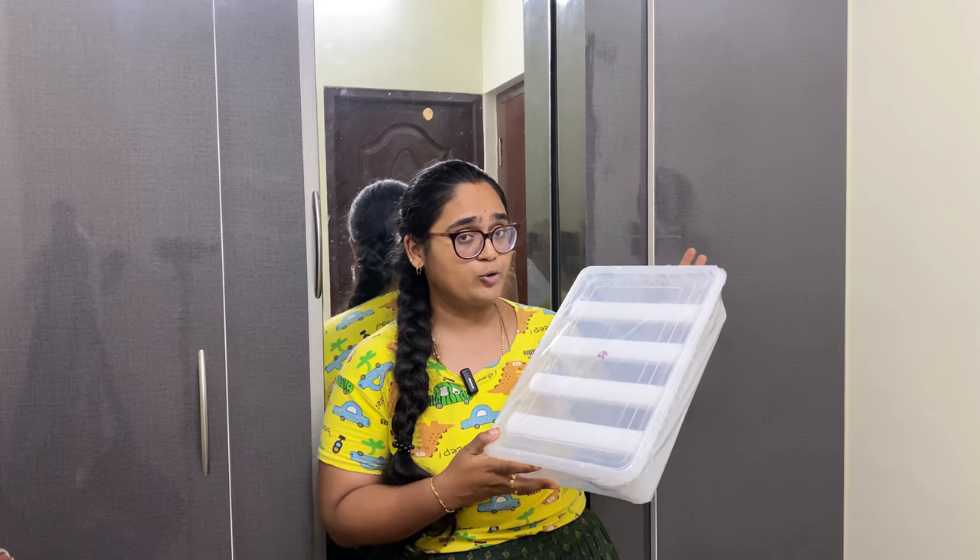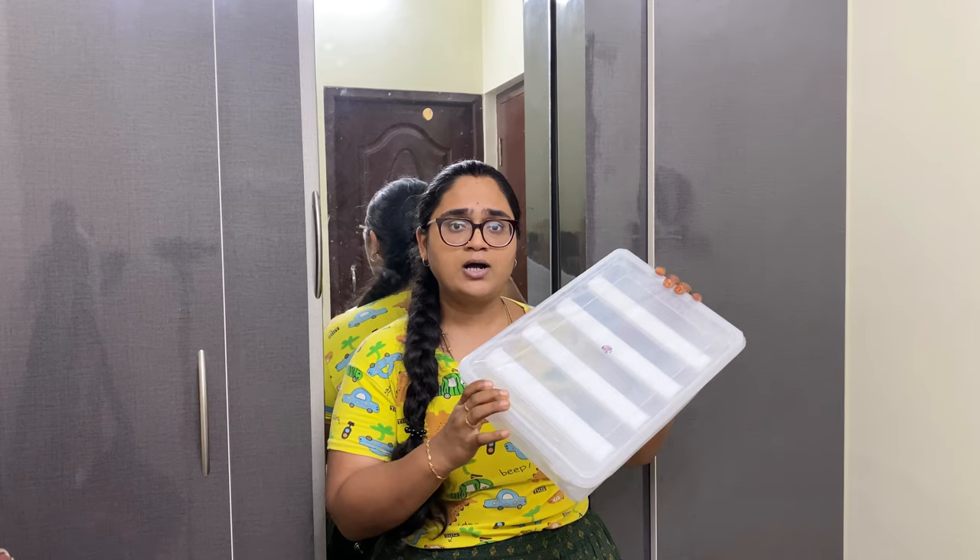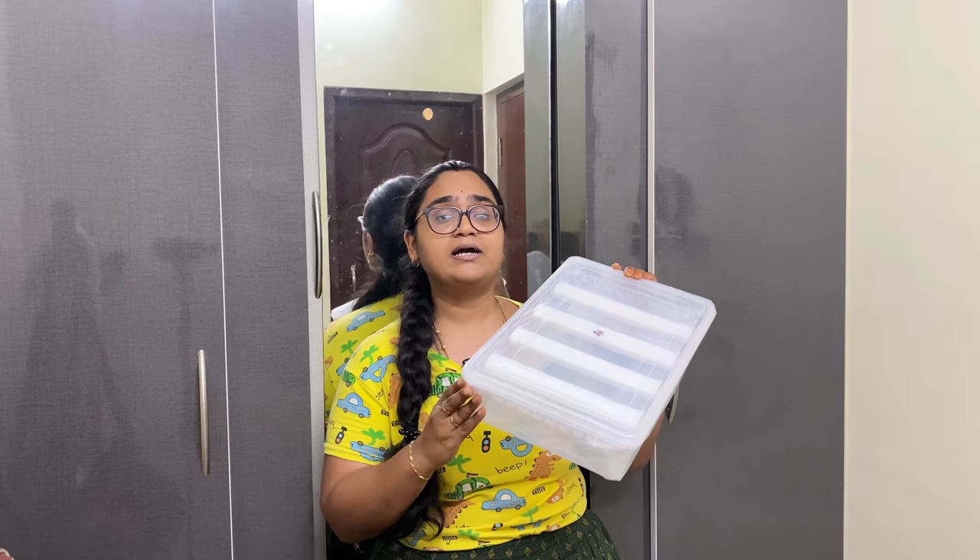We will give it for 300 rupees. They are very strong — there is no chance, they are very good.